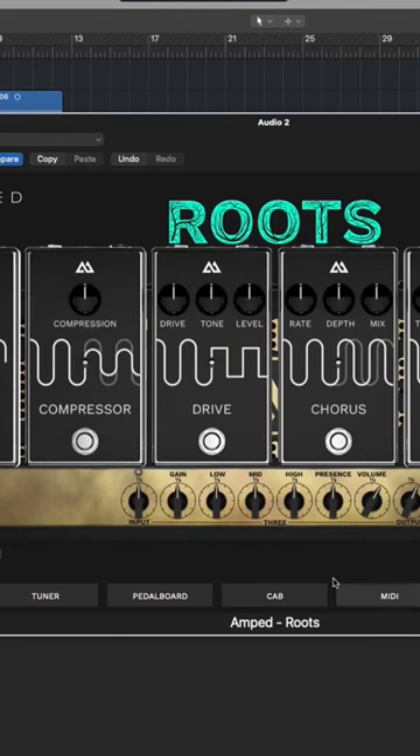Step number 1: add a distortion pedal with the level and tone knobs in the same position, but set the drive to 30%.